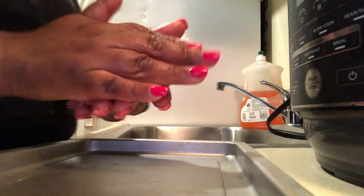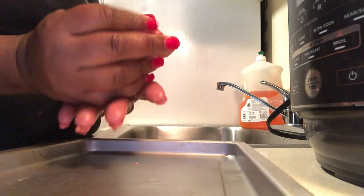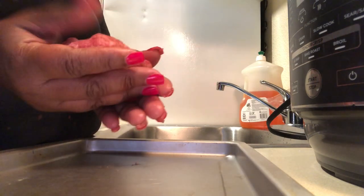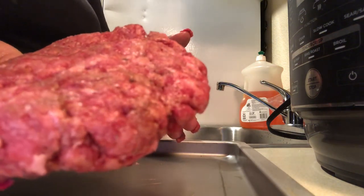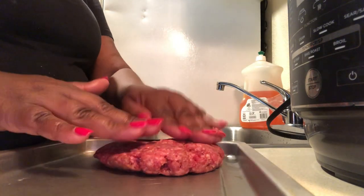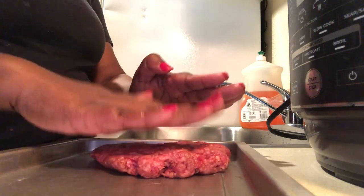We have our burgers mixed together and now we're going to make some patties. Roll that burger around and around just like you would a meatball, and then smash it with your hands. If you're a bit of a diva, you're going to have to get down and dirty when making a hamburger from scratch. Make those burgers about a half an inch thick — press it down — because you want to make sure it cooks well done in the Ninja Foodi.